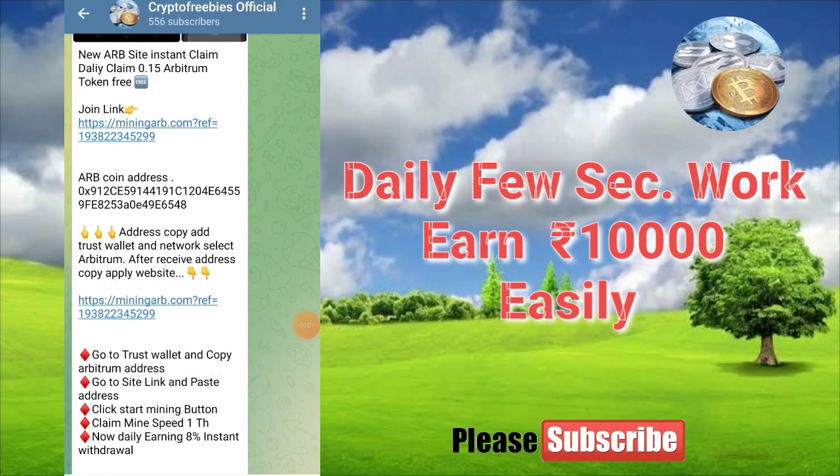Hi Friends, welcome to Crypto Fae Beez. In our Crypto Fae Beez, we can see a video. It's very easy to do daily work with our earning. And that's why we have a very large network and we have a very large amount of earning.